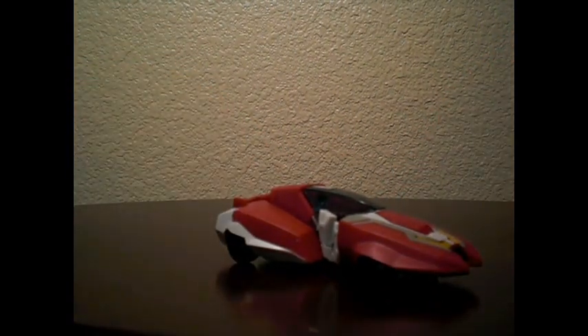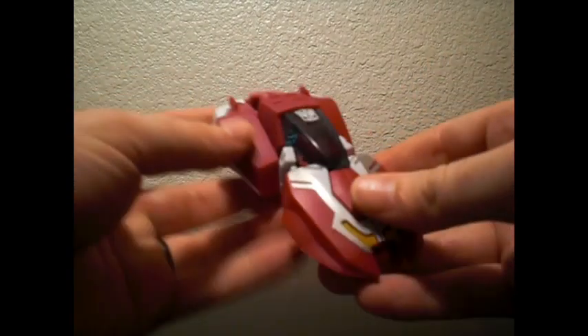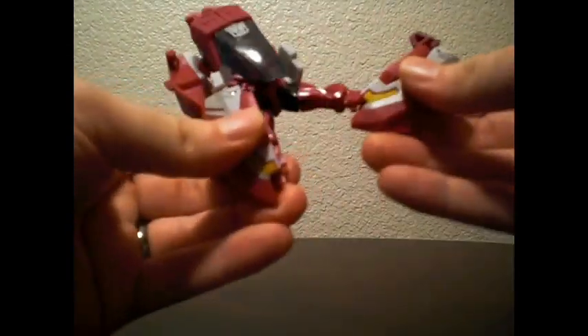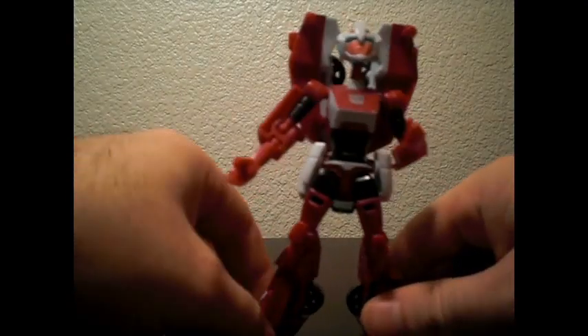Let's take a look at robot mode, shall we? What else can I say about car mode? It's a car. It rolls. It looks pretty. Let's move on. The transformation is quick, which I like. A lot of the animated figures are nice and quick like this — it takes all of about 20 seconds to transform.